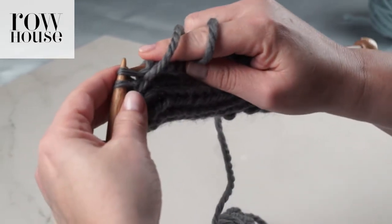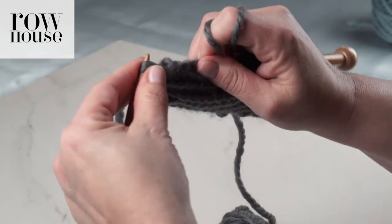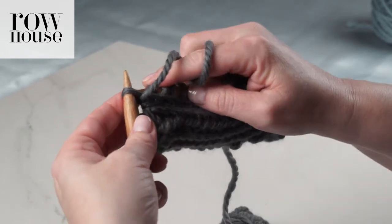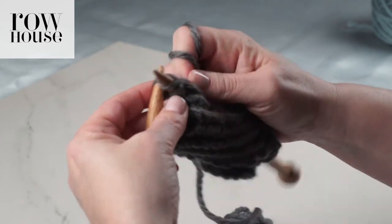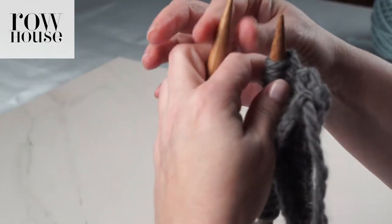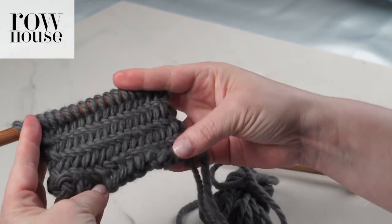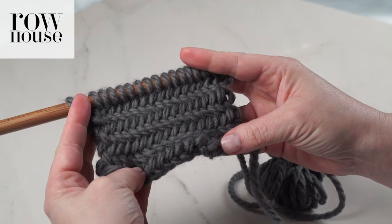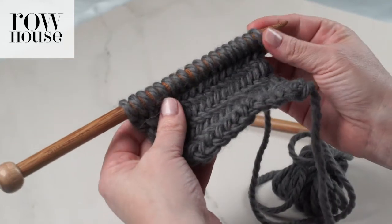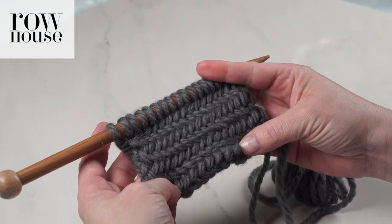We're now down to two stitches. You're going to purl them together, just as with the others. You're going to release that first stitch, so you've now got one stitch left on your needle. You're going to purl that stitch. And that's the end of that row. Now you've done one complete repeat of the herringbone stitch pattern, which will end up looking like this. And it looks like this from the back, so you get a sense of what the wrong side of the herringbone stitch looks like. It's a really great braided stitch that makes up a really gorgeous fabric.